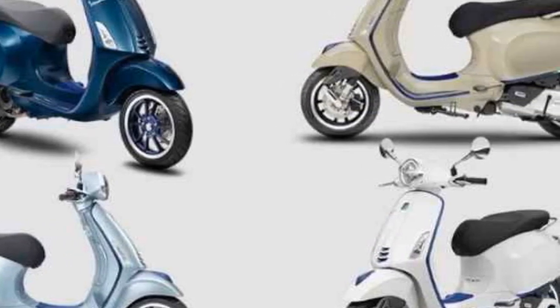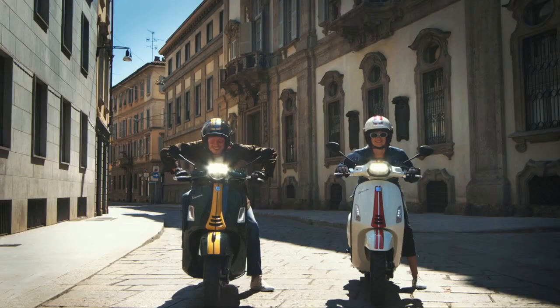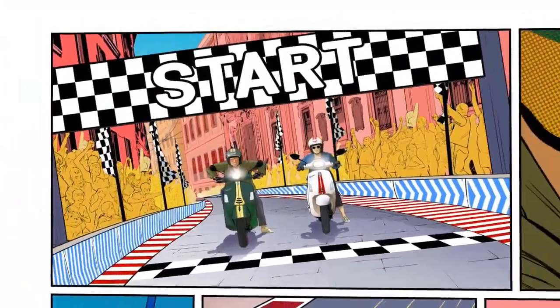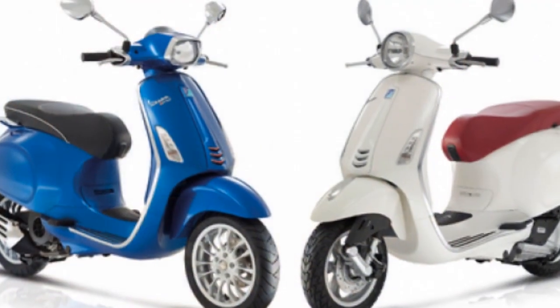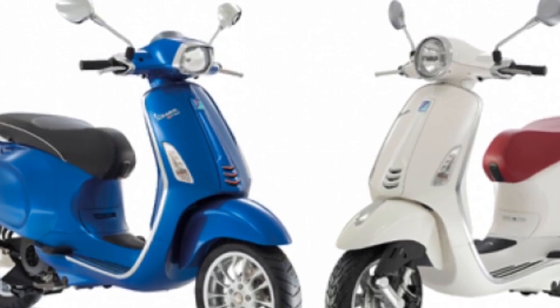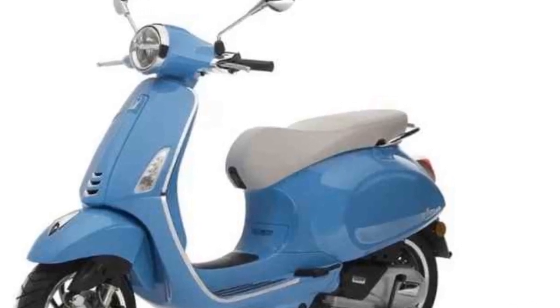The scooter is also available in a variety of trim levels, including the base model, the Primavera S, and the Primavera Touring. Features. The Vespa Primavera is equipped with a number of features that make it a practical and enjoyable ride. The scooter is powered by a 150cc four-stroke engine that produces 8.7 kilowatts of power and 12 newton meters of torque. The engine is paired with a CVT transmission that provides smooth and easy shifting.